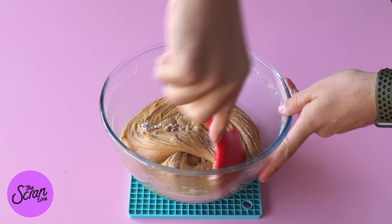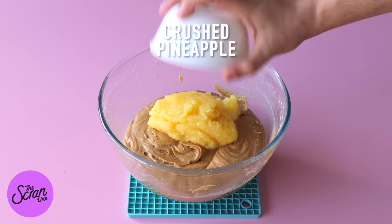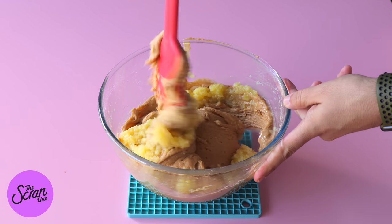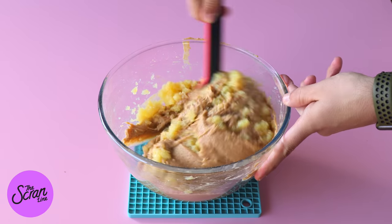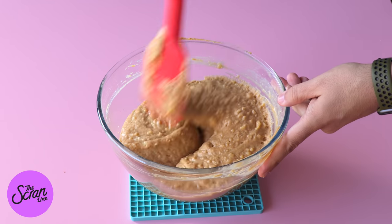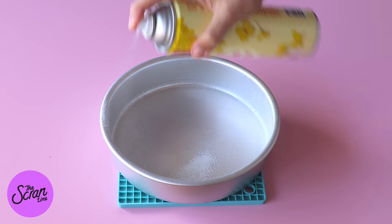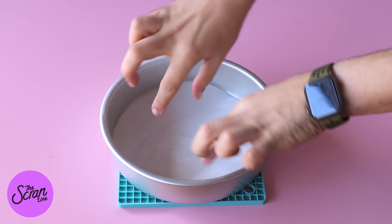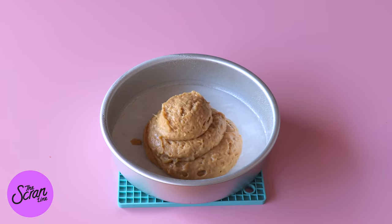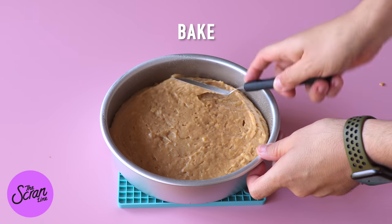The bit that makes this recipe so delicious and moist is actually the crushed pineapple. Today I'm using canned pineapple which I've just crushed in my food processor, but you can use fresh pineapple as well if you like. You want to use a spatula to fold that into your cake batter, then transfer it into two eight-inch cake tins that have been sprayed with oil and lined with baking paper. Pop these in the oven to bake, then let them cool down completely.